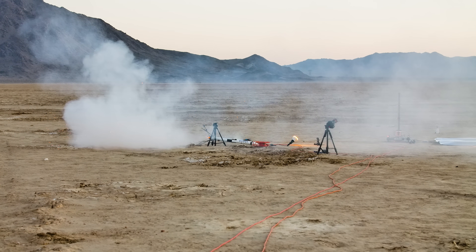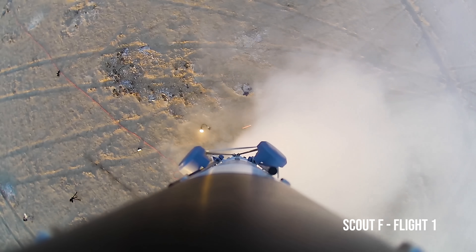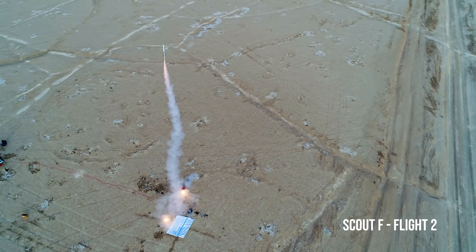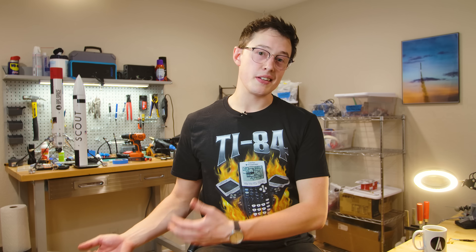If you've followed this channel for any amount of time, you know that one of my goals is to propulsively land a model rocket, and I've been doing it with this vehicle called Scout. Scout is about one meter tall and 1.1 kilograms in mass. Honestly, this is a little bit of a bummer to say, but the last flight looked cleaner than this one.